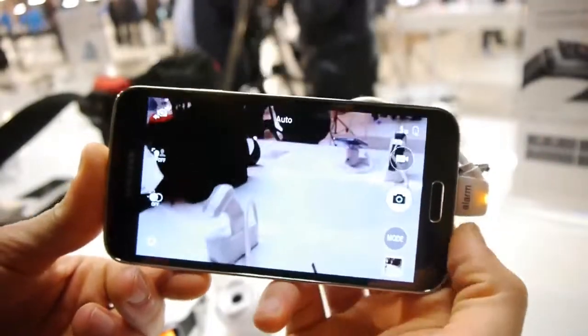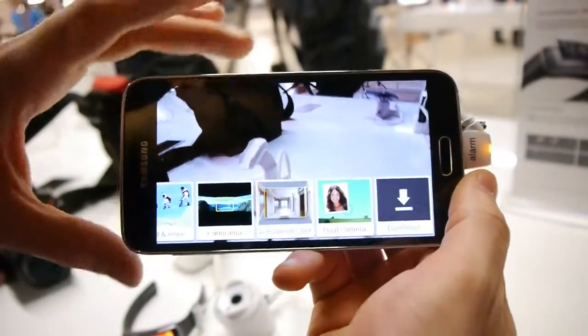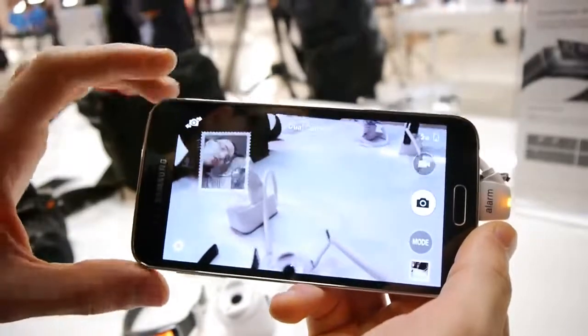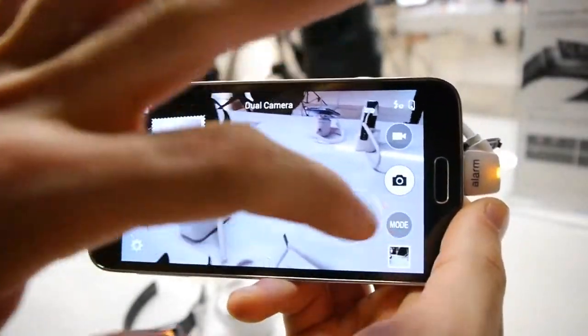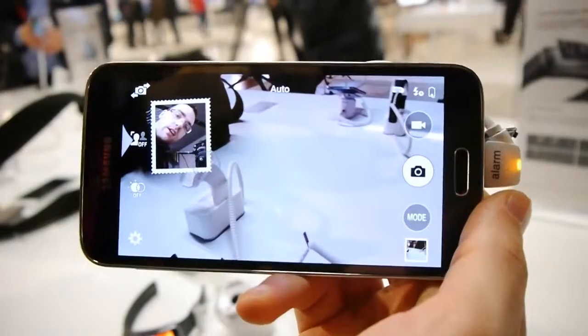First of all, we have a bunch of camera modes here. The user interface is simplified, which is pretty cool. There is the dual camera shooting mode, which we already know from previous Galaxy S smartphones. There I am, and that's enough of me there, so I'll revert to auto mode.